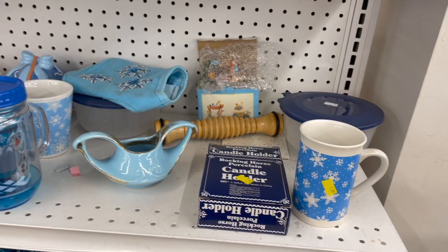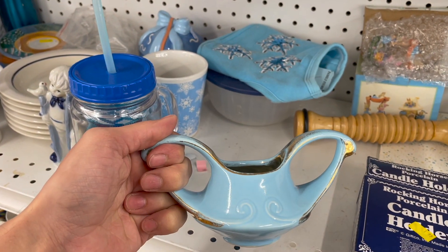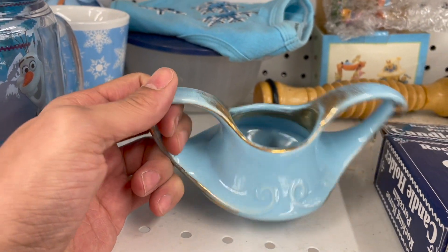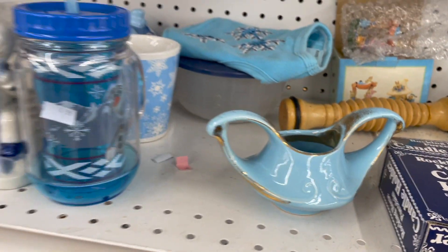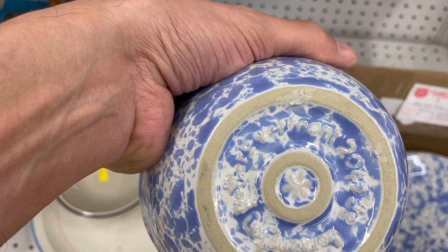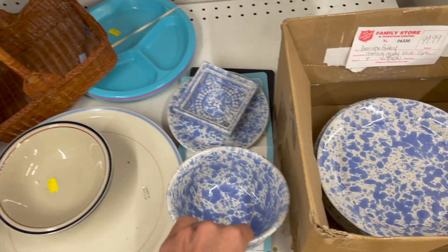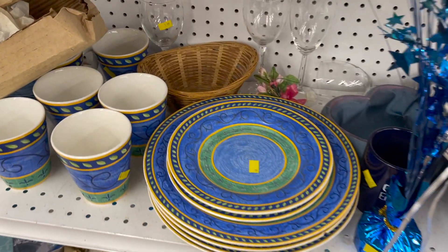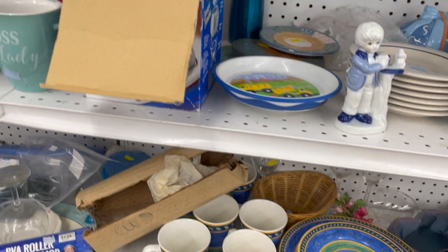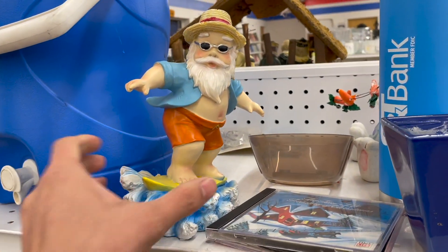Let's see what else is over here. This looks interesting. I can't make out what it says on the bottom. What the heck would you use that for? It's like a type of face. Some spongeware down here. Bennington, Vermont. There's Akira. Surfing Santa.